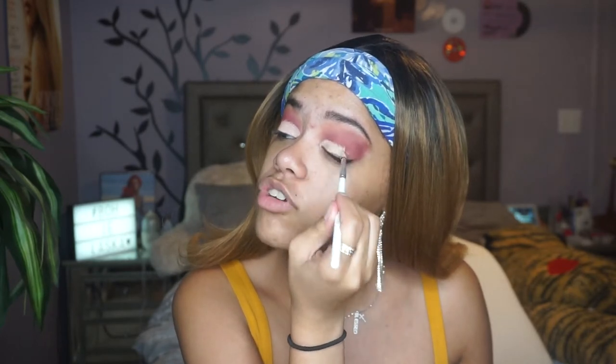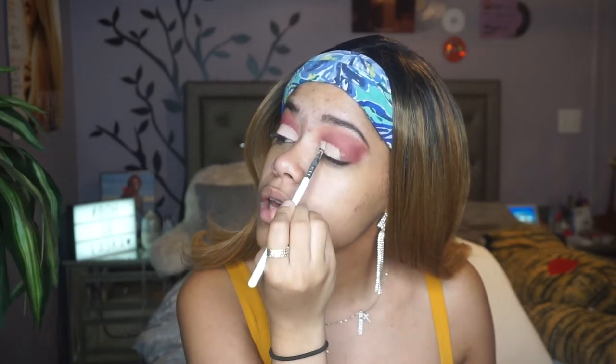Now I'm going to cut my crease. I'm going to use the same Tarte Shape Tape concealer and take the Morphe x Jaclyn Hill JH40 brush to cut the crease just a little bit. I kind of like the shape of the brush because I feel like that's the shape I want to go for. It seems like she kind of did something just like that especially for her eye shape and lid space.